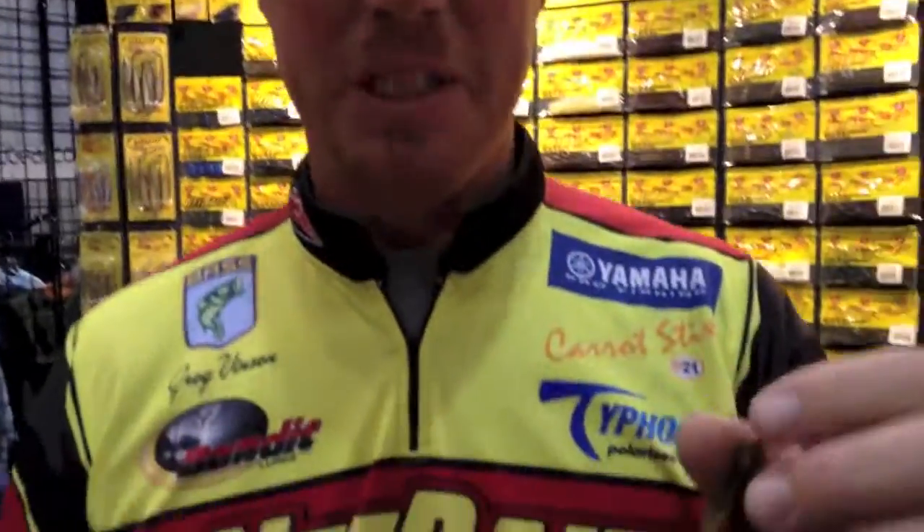Hey guys, check this out — there's a bait that Net Bait has been making that you don't even know about, because nobody even knows they've been making it. But Greg Vinson is going to reveal a little something. I've never even heard of it — I thought I knew a lot about the Net Bait products. That's right, this one's been out for a while, but I call it the best bait that nobody knows about.